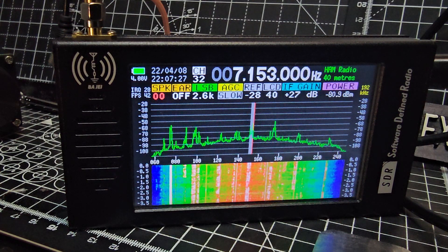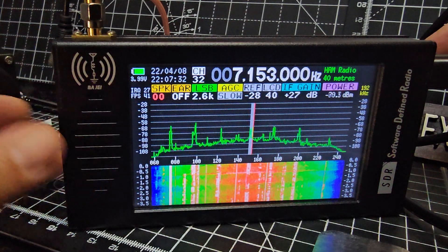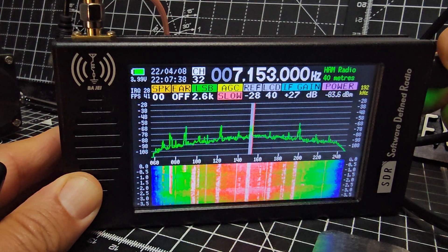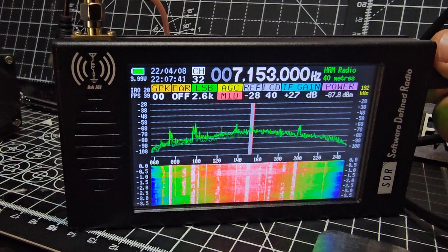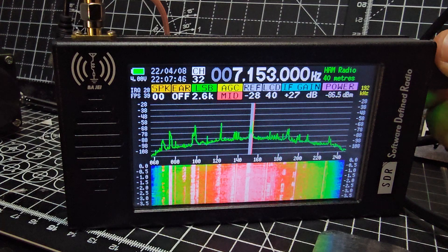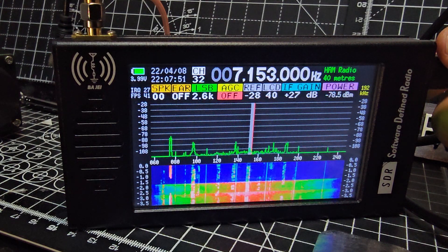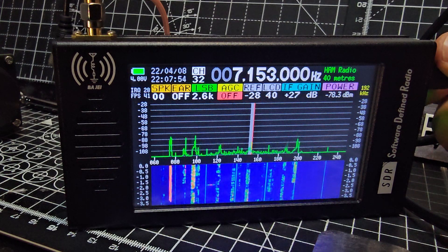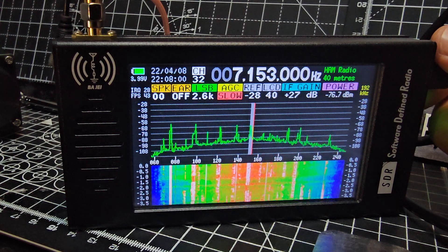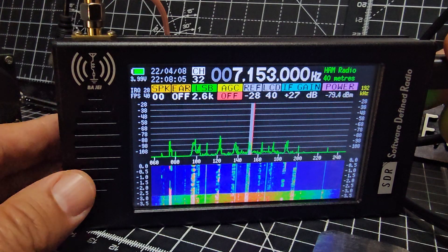The signal now just looks pretty — it's not really doing anything useful. But it did bring in the audio nice and strong. Push it again and change it to mid, then fast — there's not really much difference. But if you turn it off, watch what happens. I go by usability: if I really want to listen to that station, I'll just turn it on — it's almost like it zooms in on that station, like an amplifier.